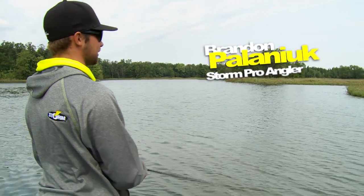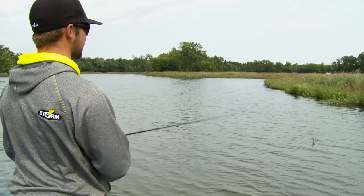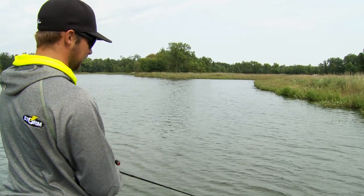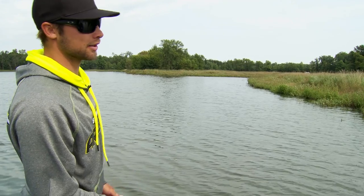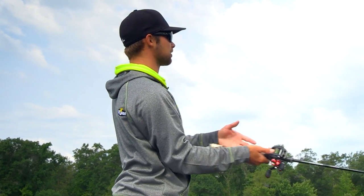Everybody loves catching bass on topwater. You get to see some of the most explosive strikes of the entire year and it's just a really engaging way to fish. You get to see the action of the bait working, you get to see the fish actually eat the bait.